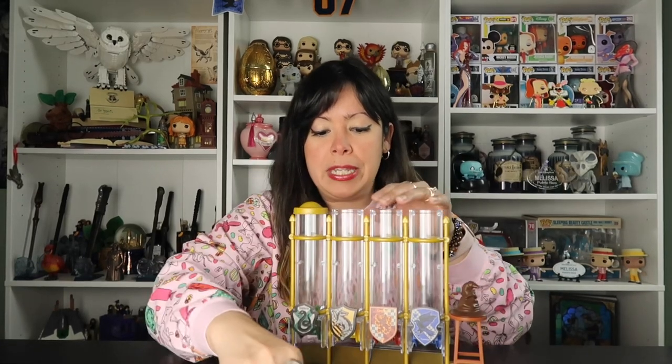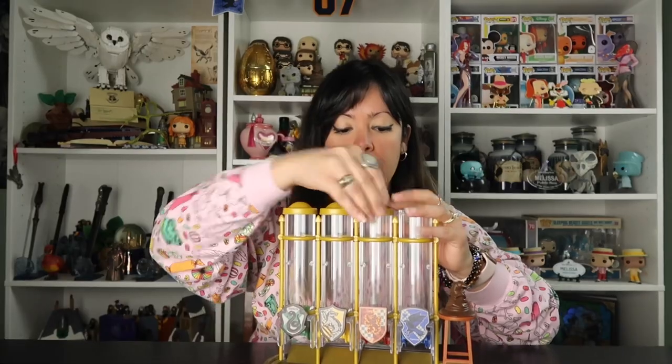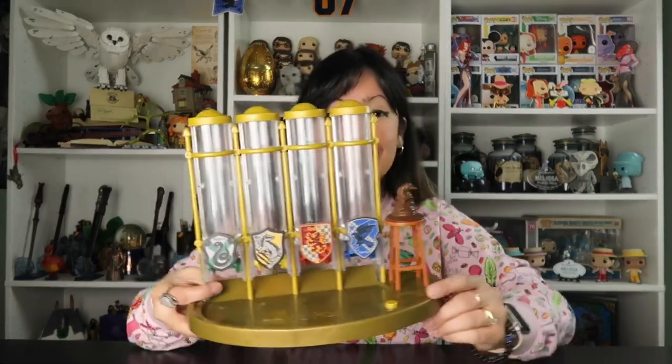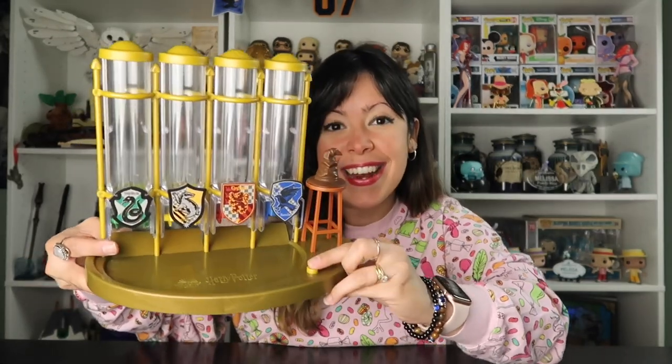Okay, so we have all of our jelly beans in here. Alright, so we're going to press this and... That was super cool! I am a Ravenclaw. Let's see how we open this. That's so cool — so you go like that and they come out.